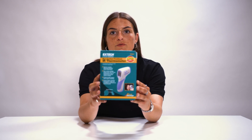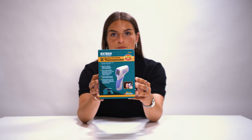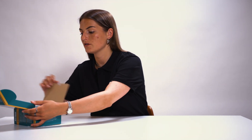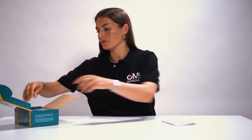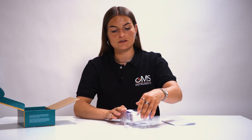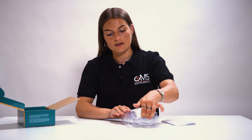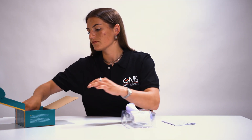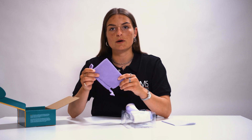When you receive the IR200 forehead thermometer, it comes in this box. Let's first check out what's inside the box. Of course, you get a user manual, 2 AA batteries included, and the infrared thermometer itself. And this pouch.